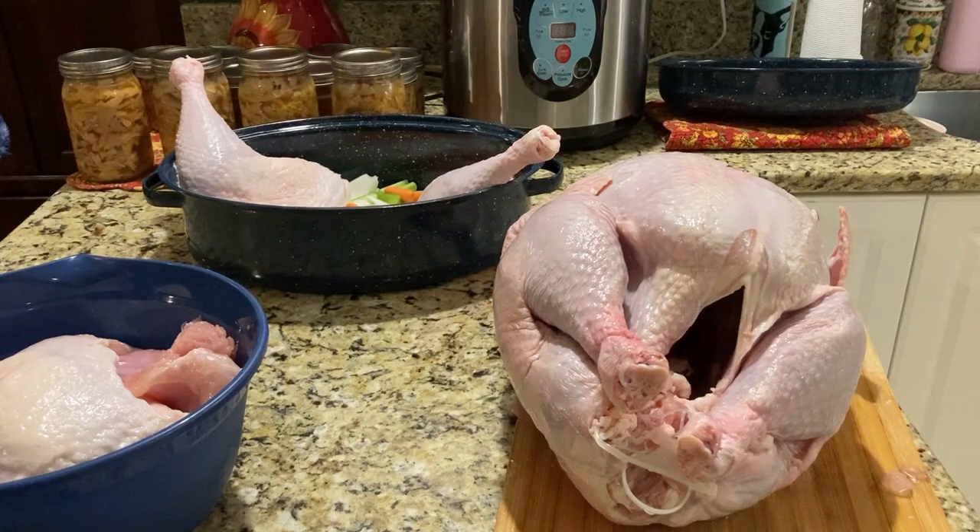I'm going to repeat that process on the second turkey. I did remove the turkey neck out of the front of the cavity and the pouch full of innards out the back as well. Some people use those — I don't particularly like them, so we're not using them. Let's get this second turkey ready to go.